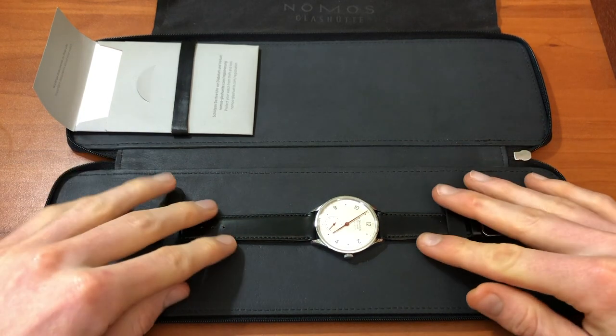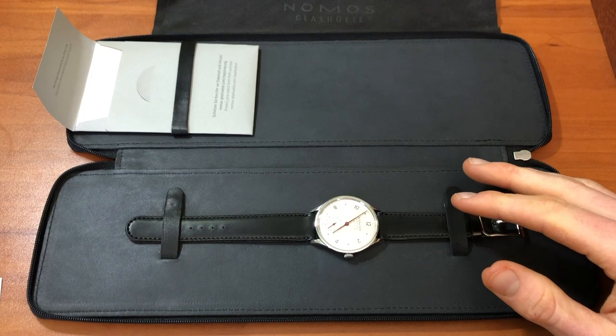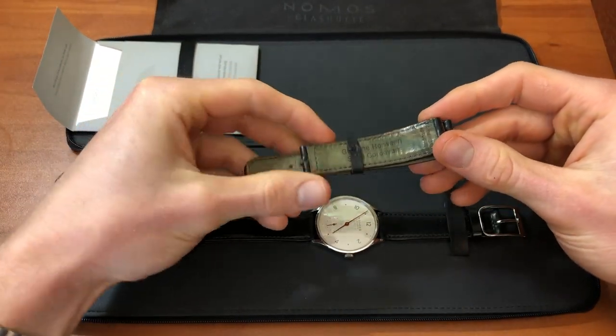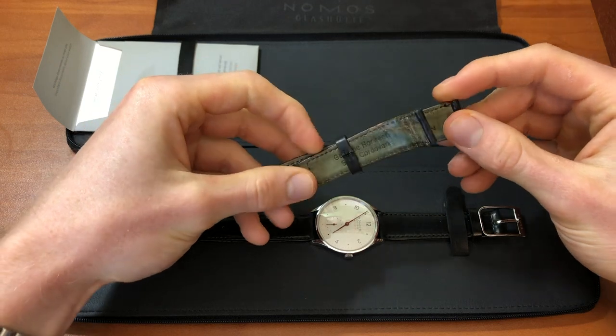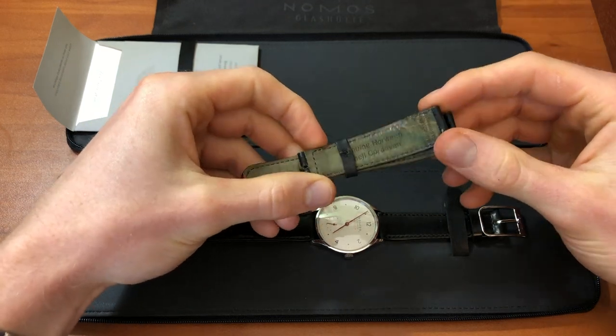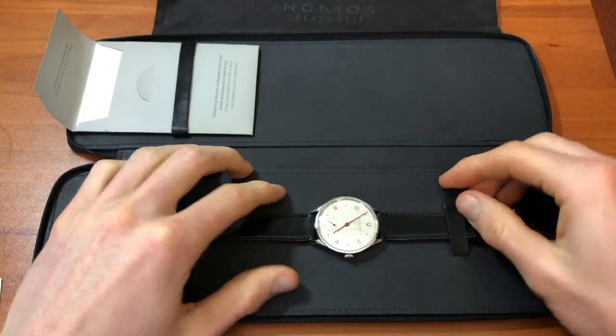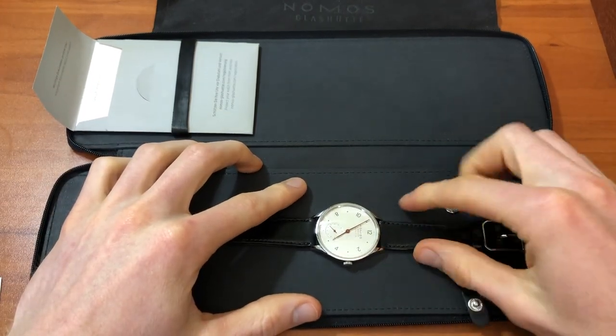The watch came on a strap that was, to say the least, beat up. So I bought two new straps for it, but we'll get into that a little bit later. Time to jump into the review.